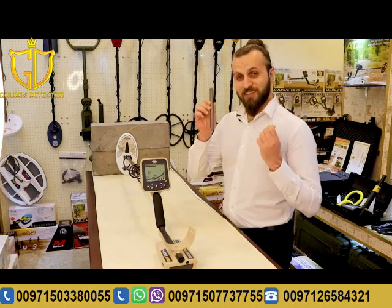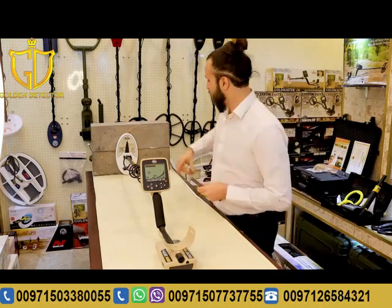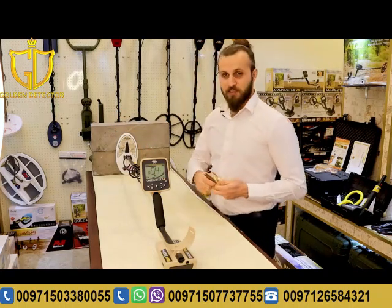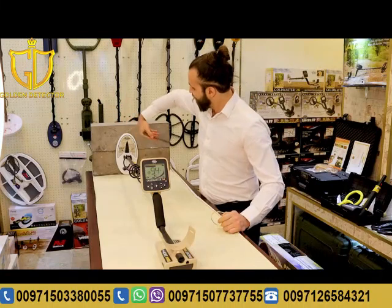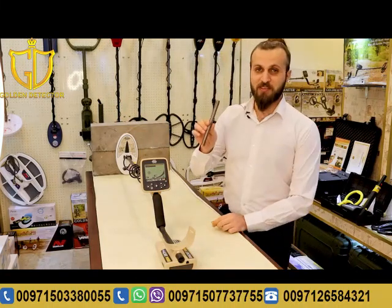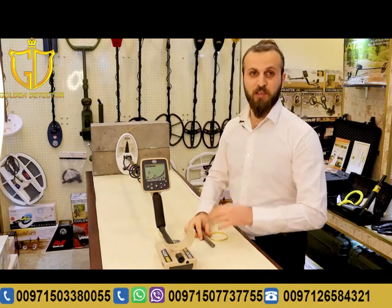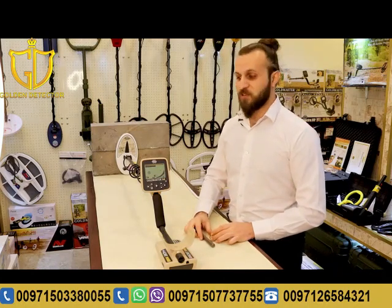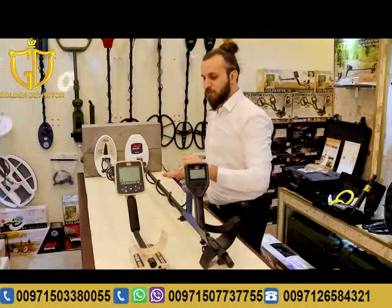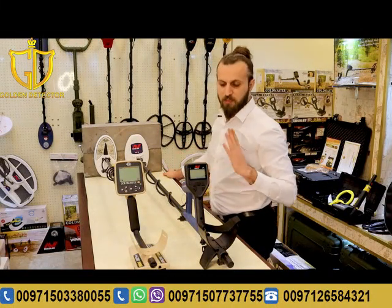Now let's see the discrimination in the GMT 9000. We will do the same exact test using the same metal objects, starting with the gold piece and then the iron rod. As you can see, the iron rod is not being detected at all. This discrimination system is not available in the Gold Monster 1000, but it is available in the GMT 9000.